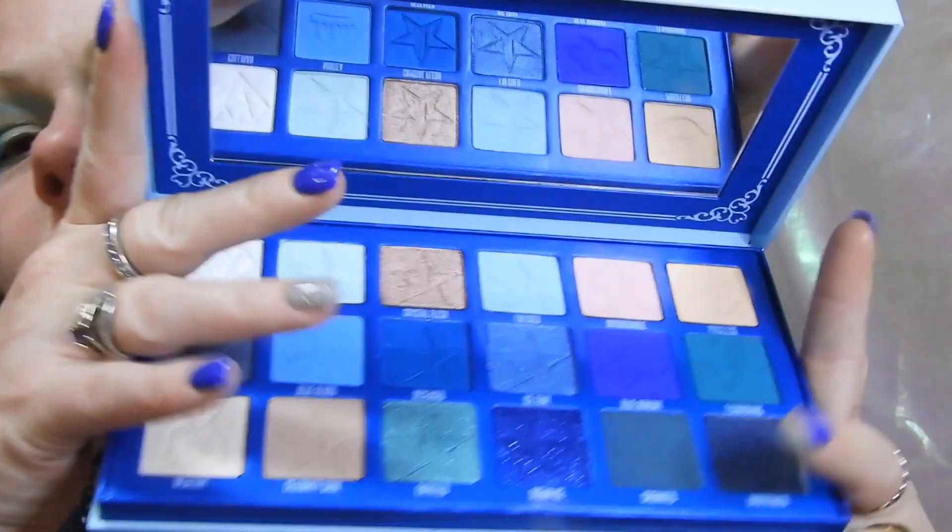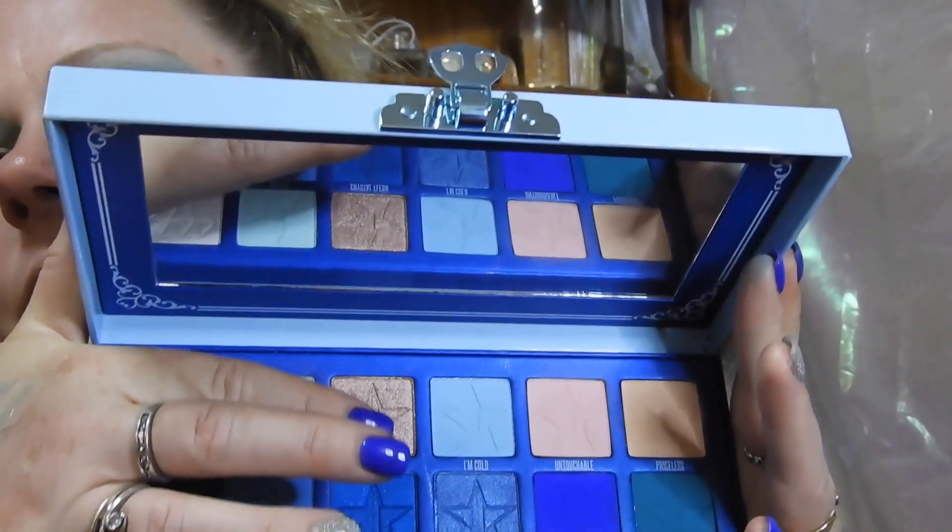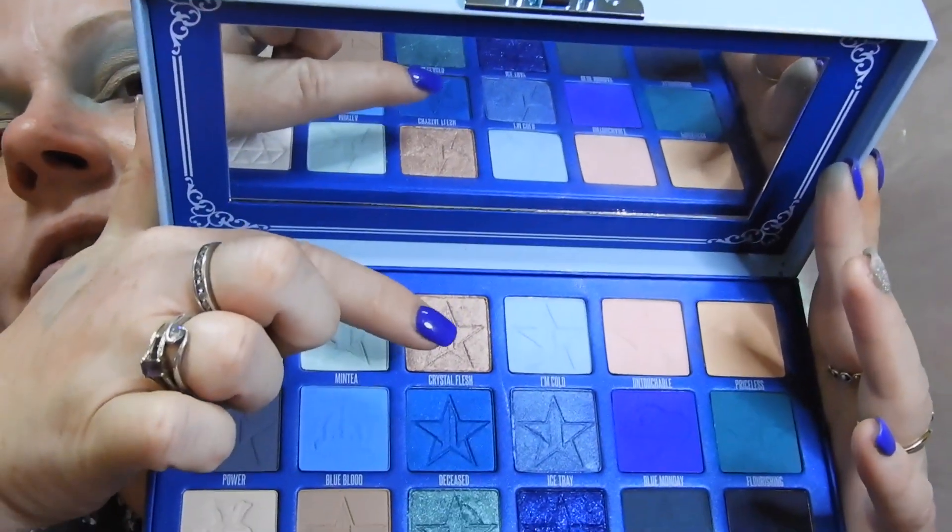Moving on — next I'm going to use a color I've been excited to try: 'crystal flesh,' the last glittery shade in the palette.